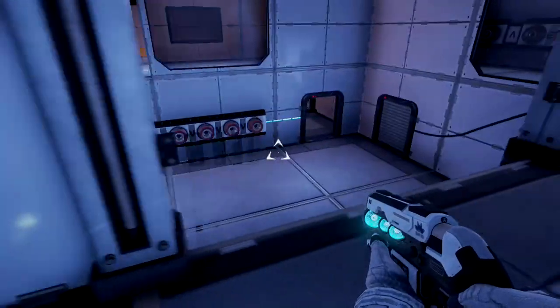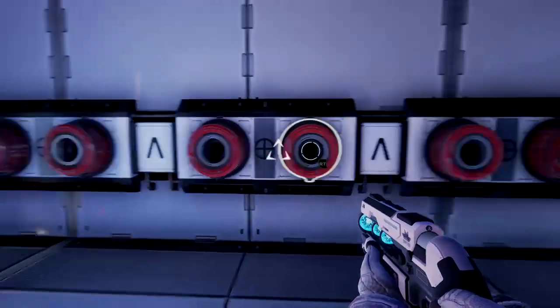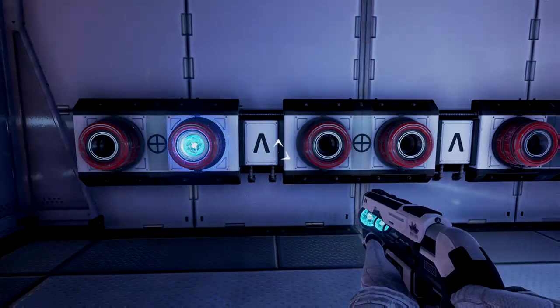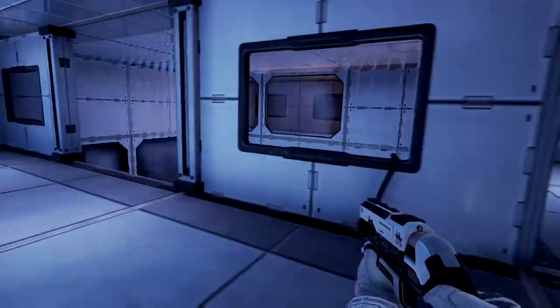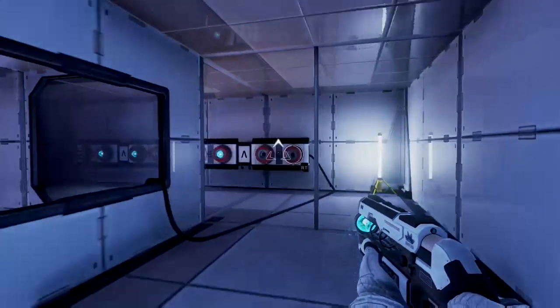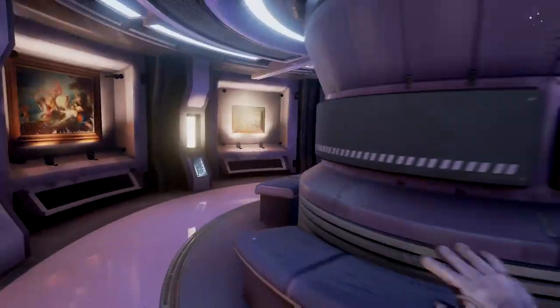We've got one last logic problem to solve to open that door. Don't jump down here, not yet. We need unequal, unequal, unequal, unequal — and one last one right here. Pull that in and we've got it. Let's head in and get that bonus.